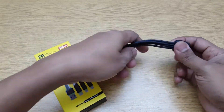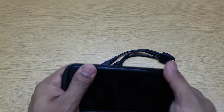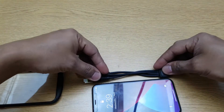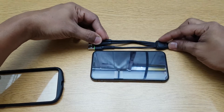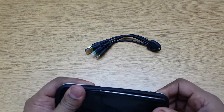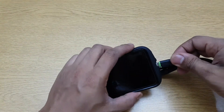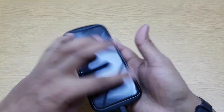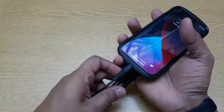The cable is this long — let me show you with a phone. This is an iPhone 10, and the cable is almost the same size, just a little bigger than the iPhone 10. I really like the size because I can just connect this to the phone and then connect it to the power bank while I hold the power bank in my hand.